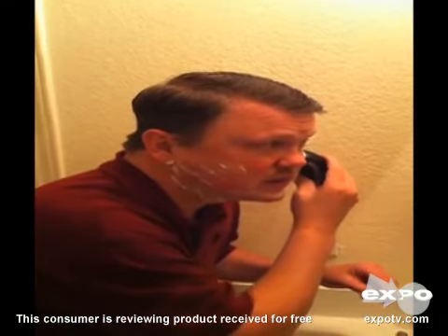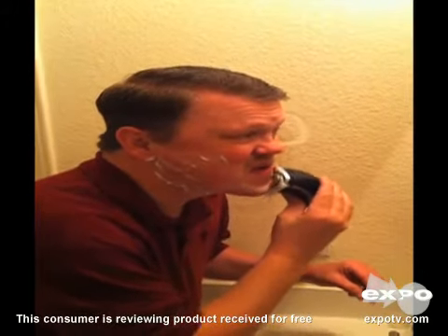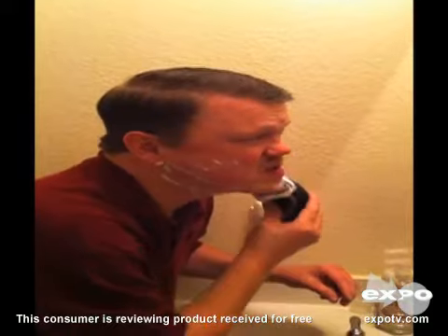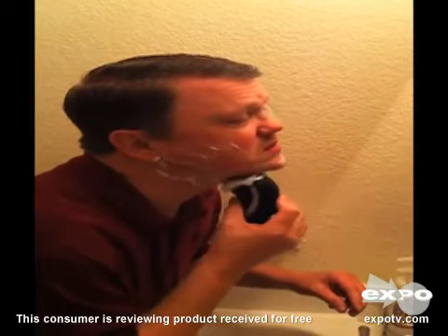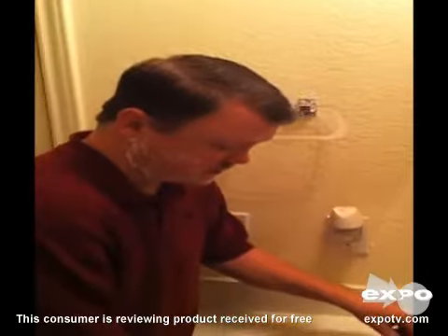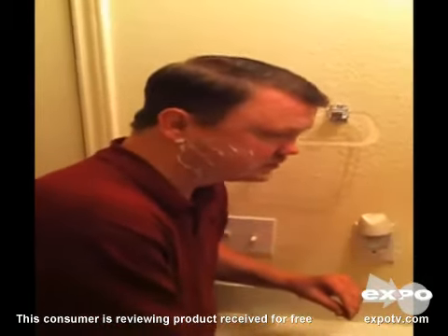Really comfortable razor. Does a good job. Nice clean shave. Awesome. Nice.